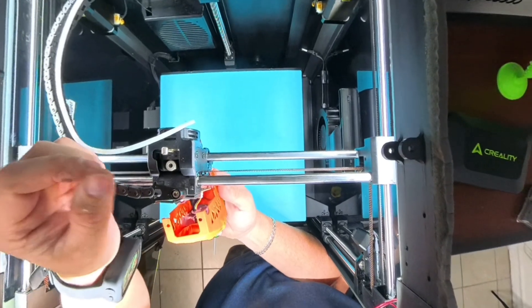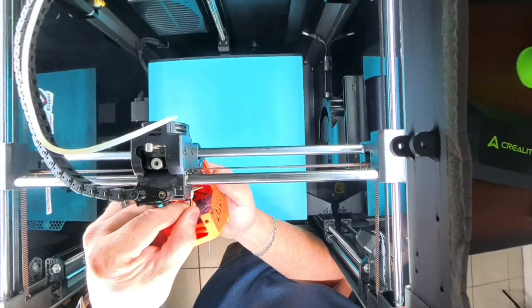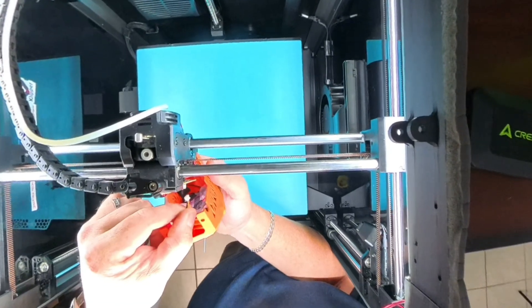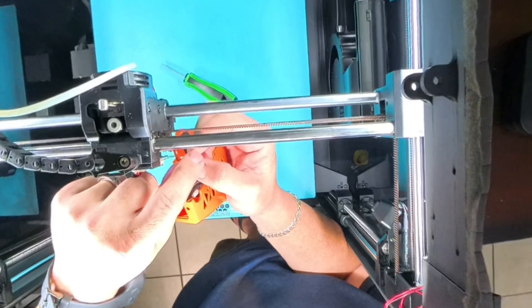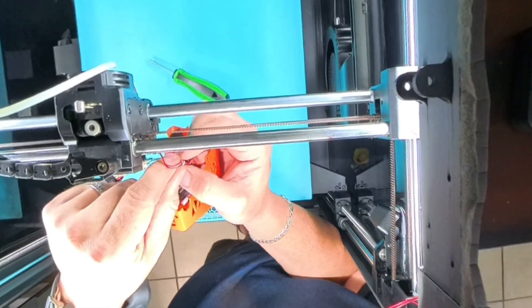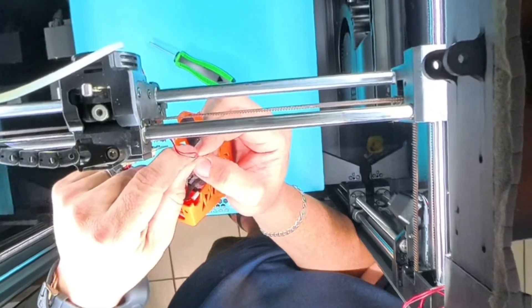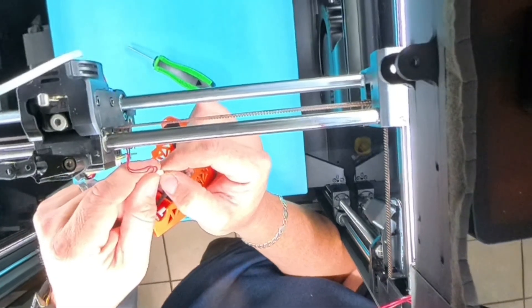When it does come off, you just need to be mindful of the fan connection right here — you need to undo that. Mine has an extra mod and that's why these extra wires are here; yours will not have this. And you need to unplug your printer before you start doing all of this — do not start it like I did.